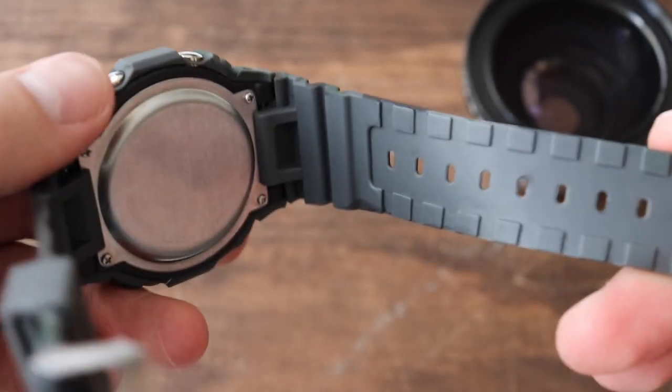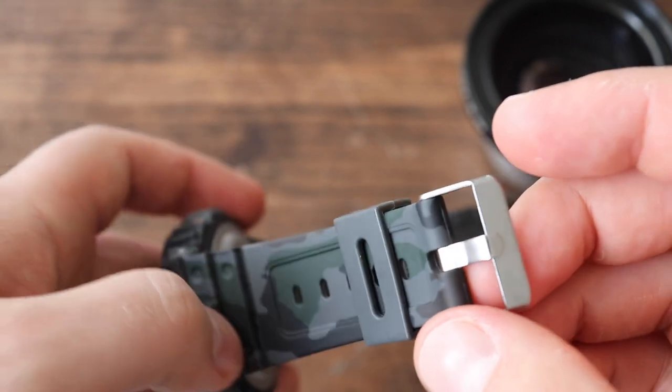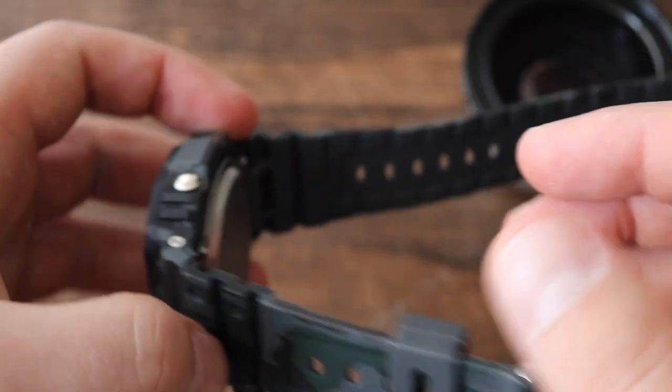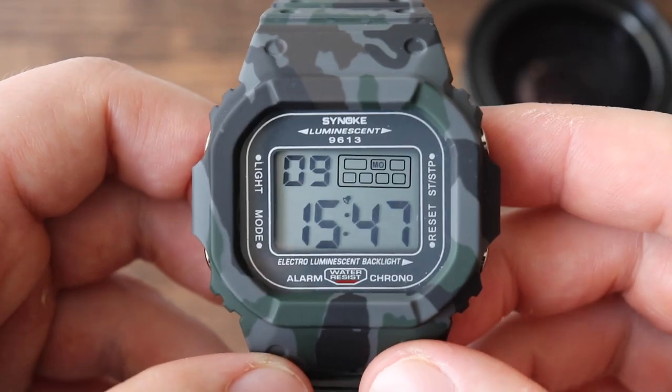The strap is very similar to the G-Shock strap — not a huge difference. It doesn't feel very high quality, and it has an unsigned tang buckle. Not much else to this watch. Now let's start with some tests.